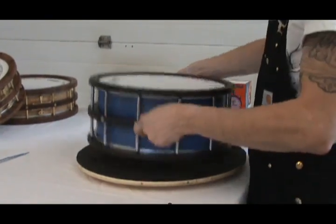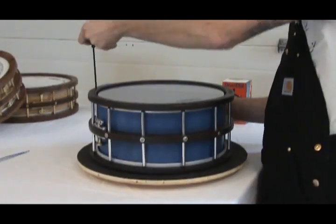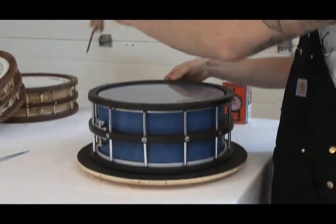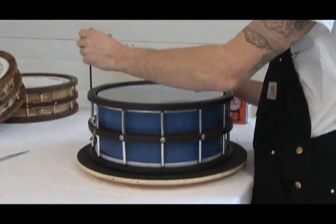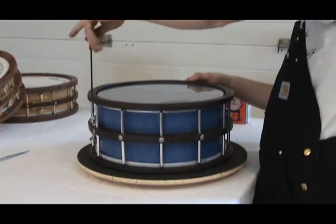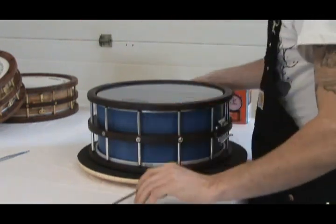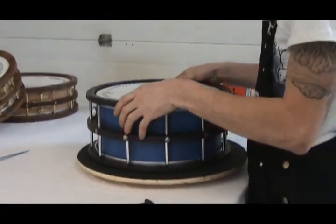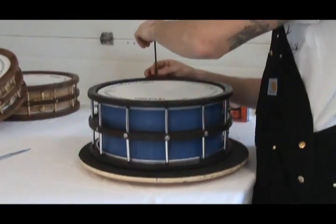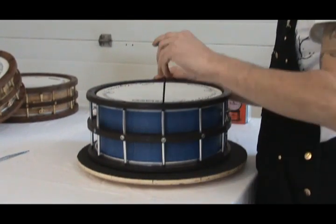So now I'll proceed with loosening the bottom head. It's good to always hold on to one of the lugs or keep a reference so that you know where you started. It's good because with 12 lugs you can lose track quite easily. I've taken the tension off the bottom head.